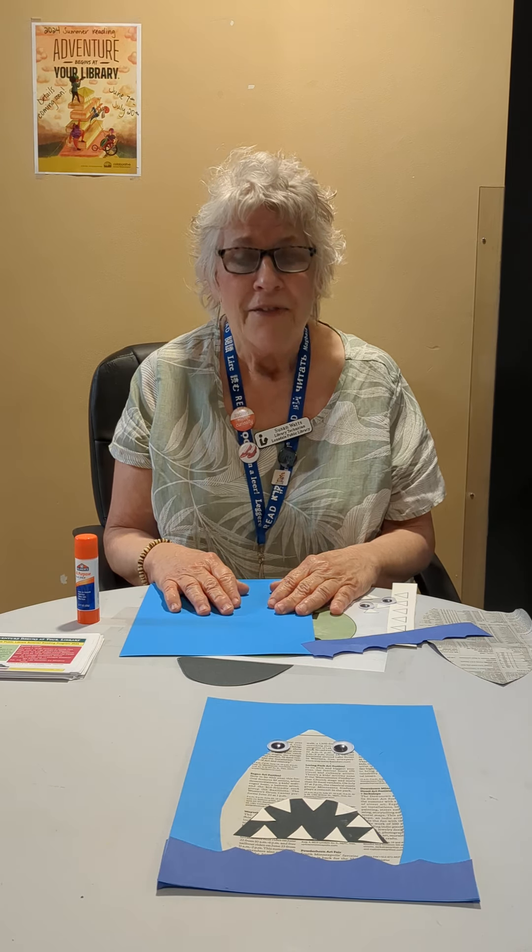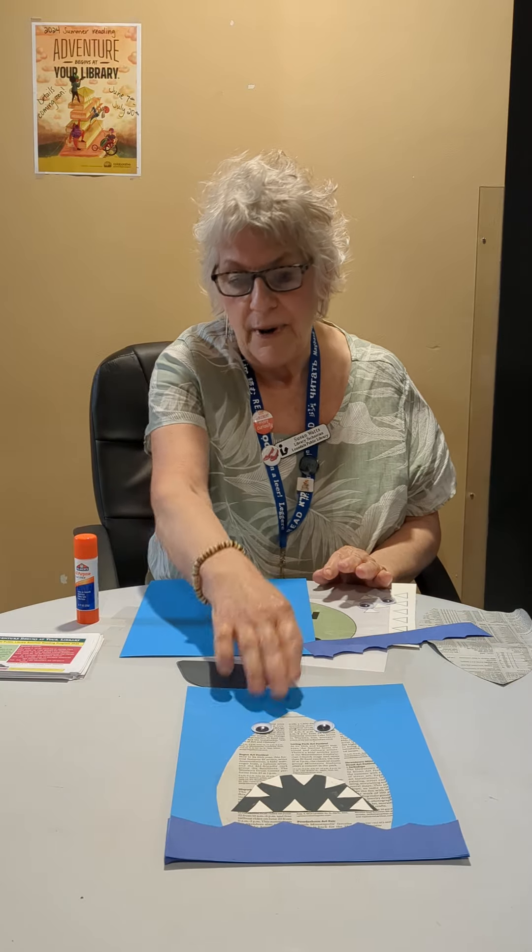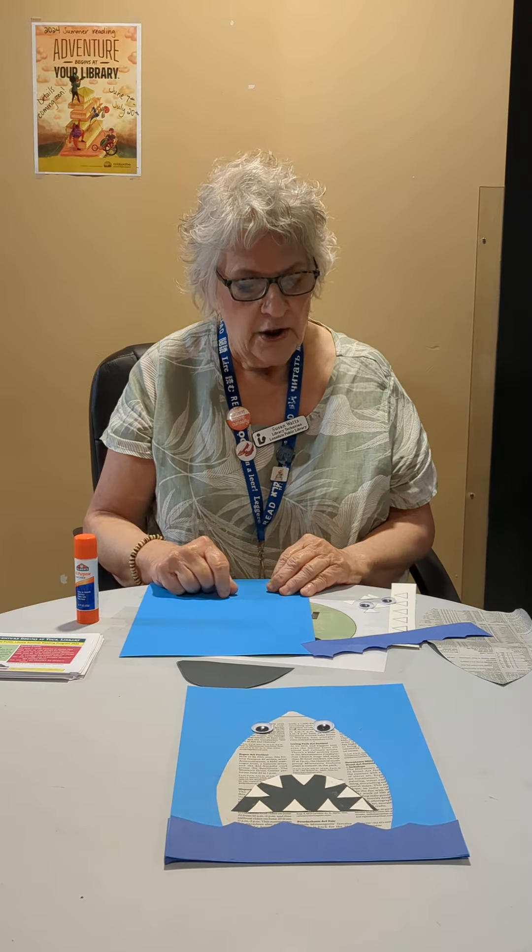Hola amigos and amigas! This is going to be our last crafting session together, but there's really good news coming because next week our summer reading program starts — yay! School's out, summer's here. What do we like to do in the summertime? Go to the beach! And what do people find sometimes at the beach? Sharks! So we're going to make a shark today — a shark head coming out of the ocean waves.